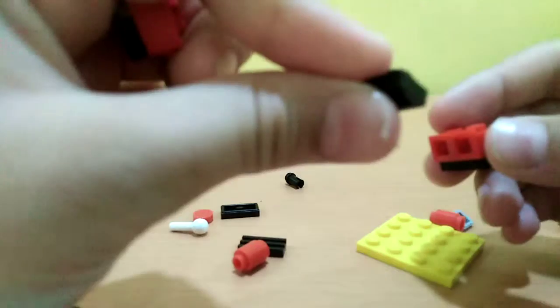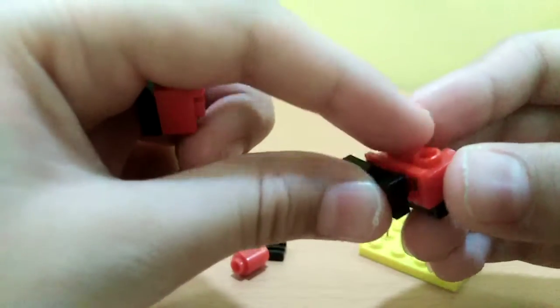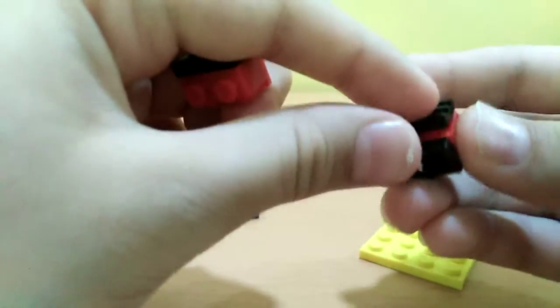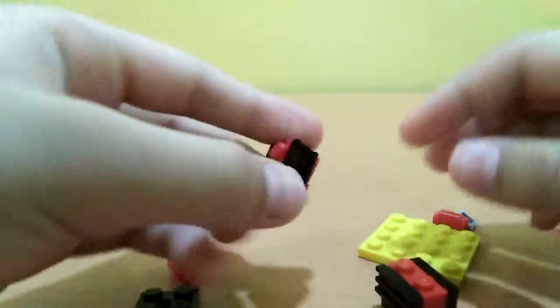Now we'll be needing another one-by-two piece and I'll put it right here. Now we're needing this flat plane piece and I'll put it right here, and another right here.